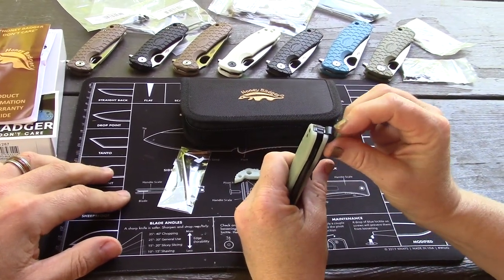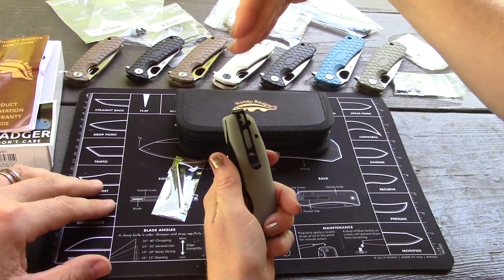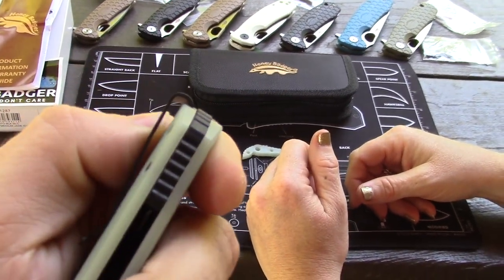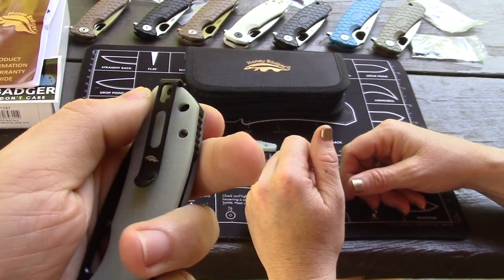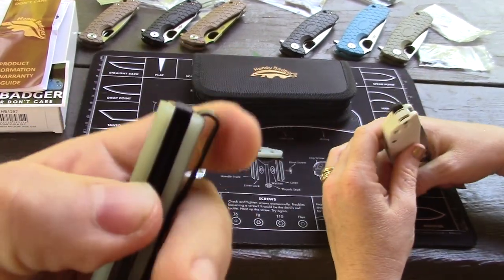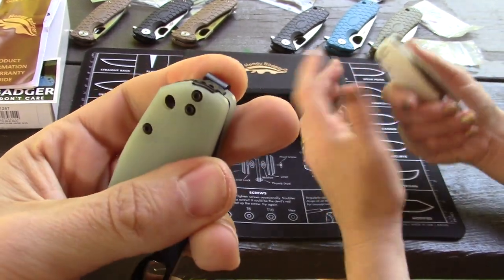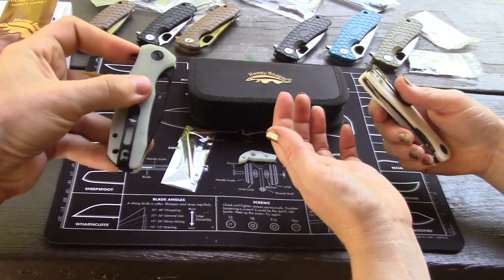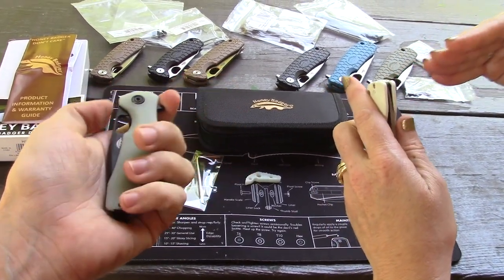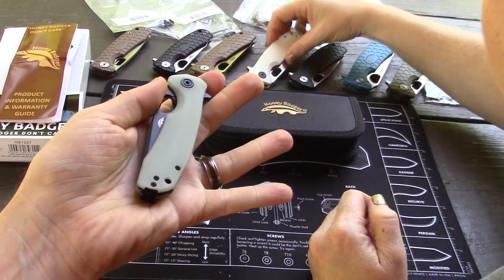What's neat about the Honey Badgers too - they're right or left hand carry. I like how they bury the clip underneath the scales, which makes for a nice deep carry and hides it. There's no step that gets in the way when you go to pocket these. The clip comes around over the top, goes inside, and gets secured with hardware inside there - it's recessed. It probably won't loosen as much as others that are on top of the scale.